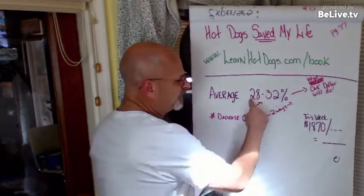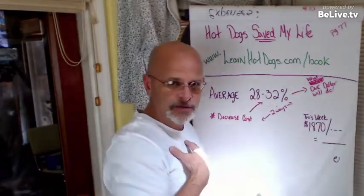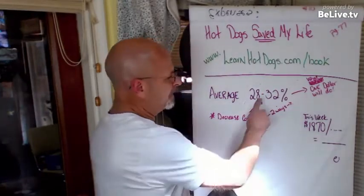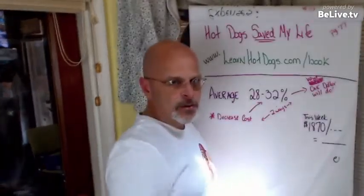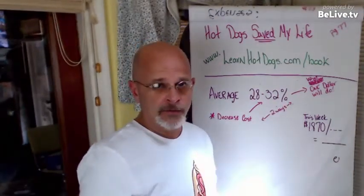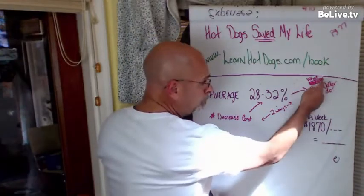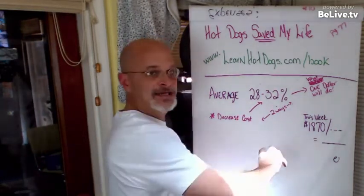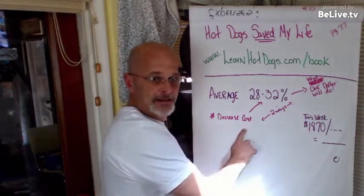This is the average vendor in America — 28 to 32 percent total food cost, at least among my customers who've read this book. There are two simple ways to change that number. The first is just raise the price. If your market can handle a dollar increase — say going from a $6 value meal to a $7 value meal — that extra dollar is 100 percent profit. You average that back in, and your total cost percentage drops dramatically.